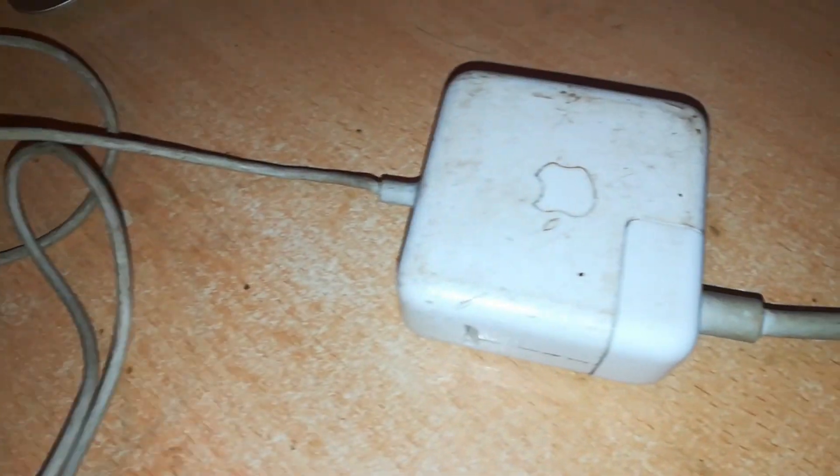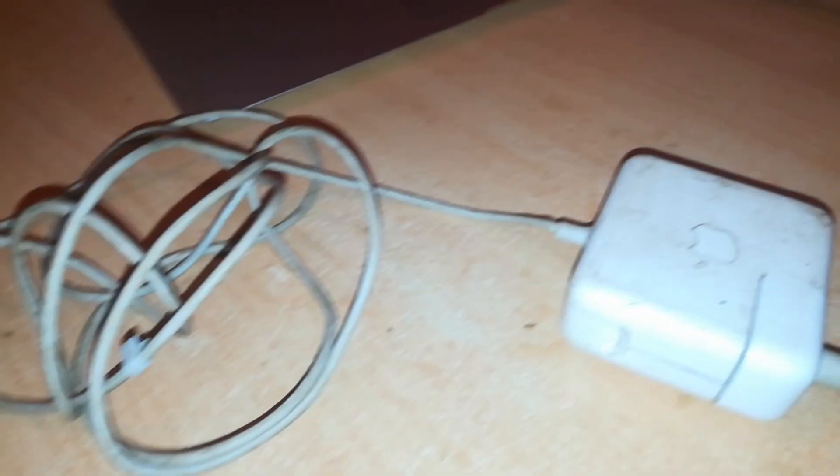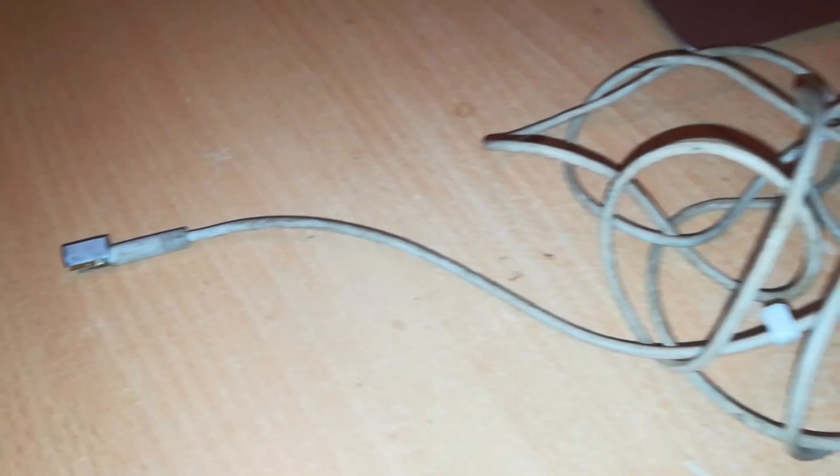Hello, welcome back to Rich Tech. We're going to try to convert this 45-watt MagSafe 1 charger into a MagSafe 2 charger. This should be interesting.